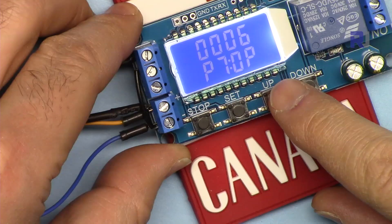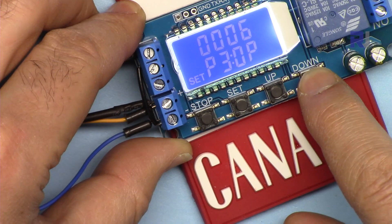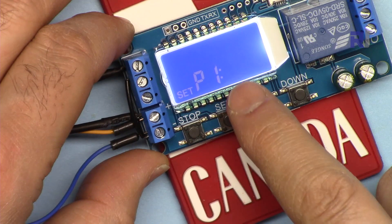Now let's start with P1. Press and hold Set for about three seconds and release — you'll see the Set indicator. Use Up or Down to navigate to P1. Press Set a second time and OP will be shown; this is where you set the ON time for P1.